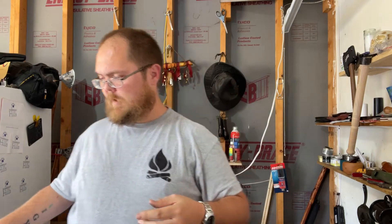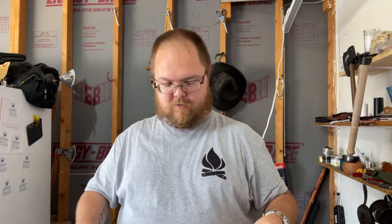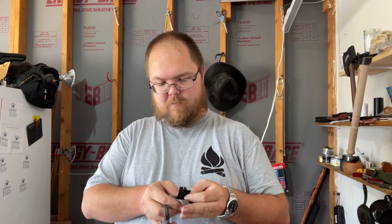Since we can't have a flint and steel Saturday without an actual fire, I'll use my striker that I got from Mike Reed Outdoors. If you don't know him, go check him out — he does some amazing blacksmithing work.